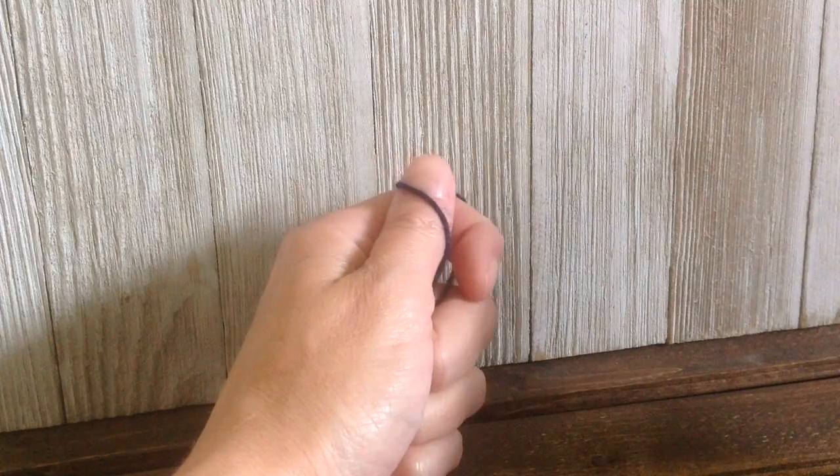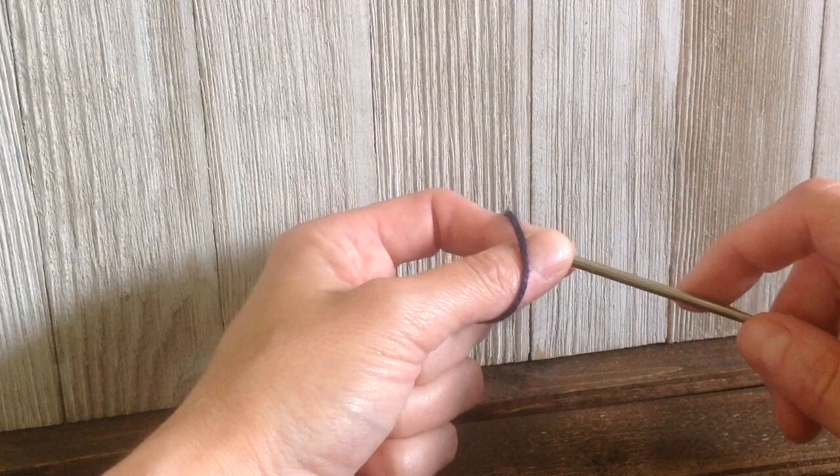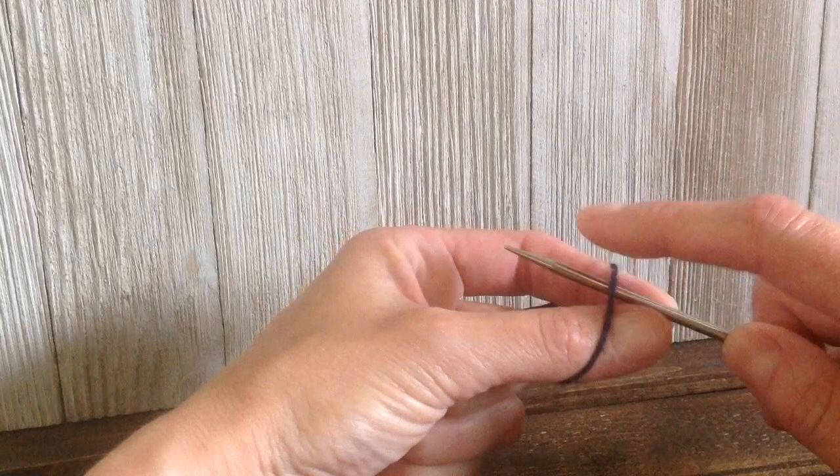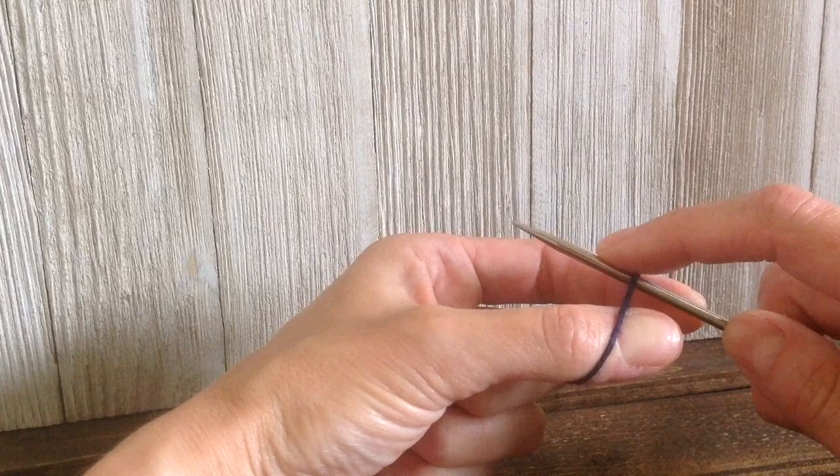In today's video I'm going to show you how to do the German twisted cast-on. It's very similar to a long-tail cast-on, so if you're used to doing that method you shouldn't have too much difficulty. The German twisted cast-on provides a little more stretch, so if your project requires extra stretch at the edge, or even if you're doing the cuff of a top-down sock, this would be perfect.